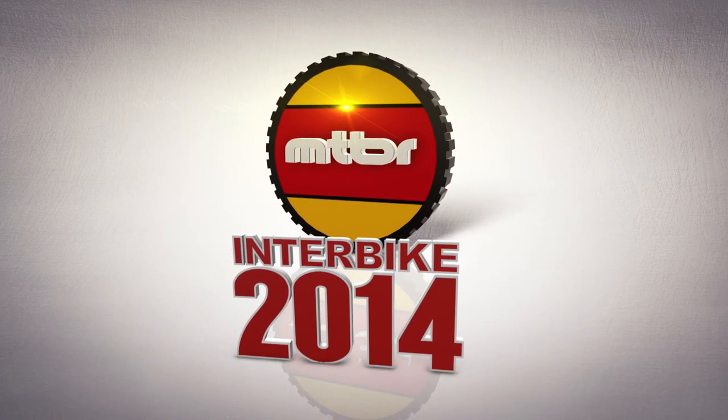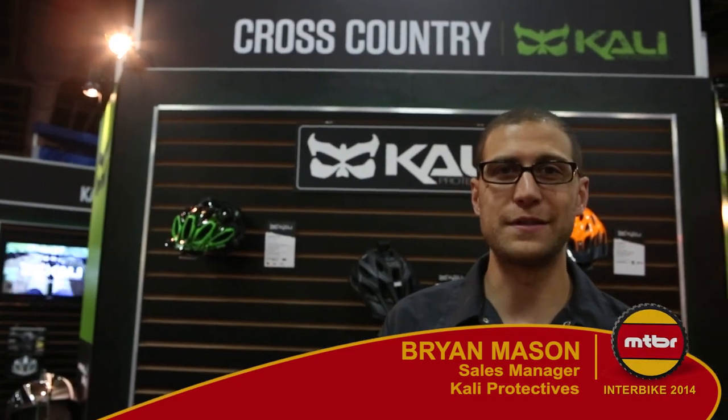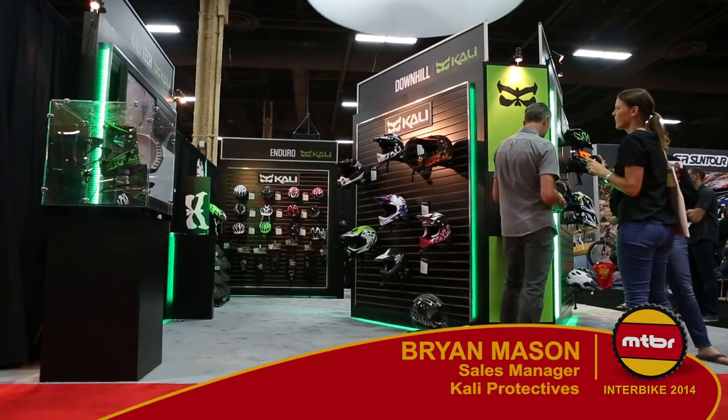What's up MTBR? This is Brian with Cali Protectives. We're here at beautiful Las Vegas at Interbike 2014 and I wanted to show you a couple of the new things we have this year.